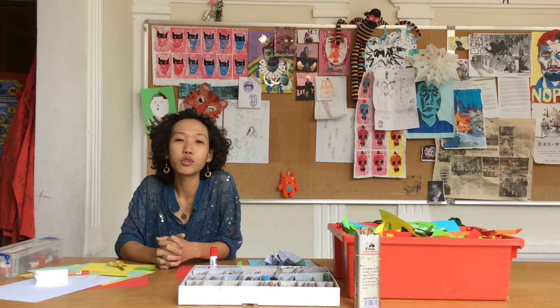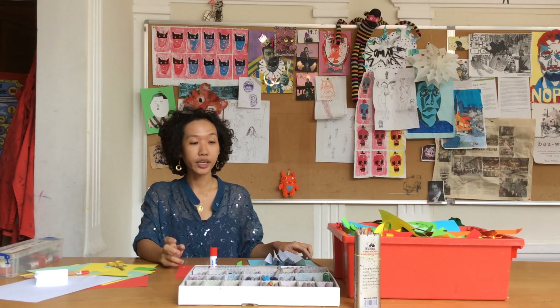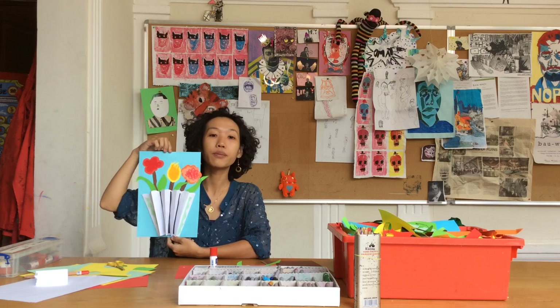Hello everyone. Welcome to Ms. Wenan's craft tutorial video. Today I'm going to show you how to make a collage of a 3D flower face using paper.